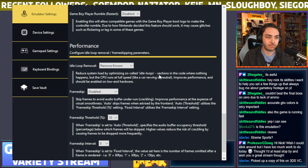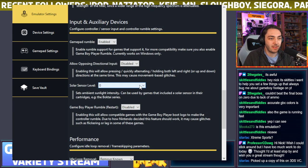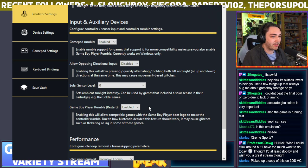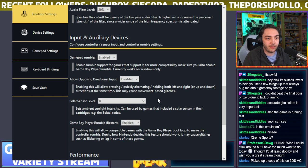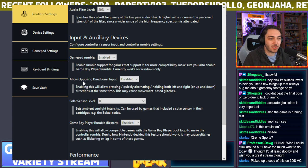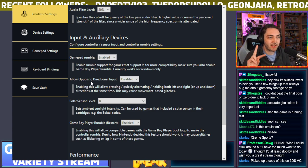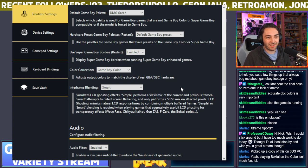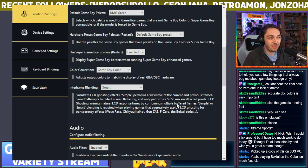There are loads of other settings: a solar sensor level for Boktai — so you can set how much sunlight the cartridge sees. There's also a Game Boy Player rumble setting, so if you're using a controller like this Xbox controller you can have rumble in compatible games. I might try Pokemon Pinball in a bit to see whether you can actually feel that. There's also 'allow opposing directional input' — pressing left and right simultaneously — apparently useful for tool-assisted speedruns.